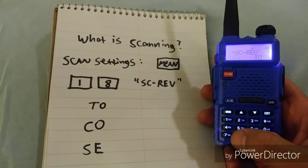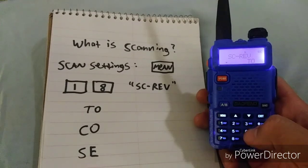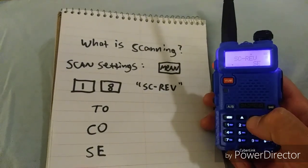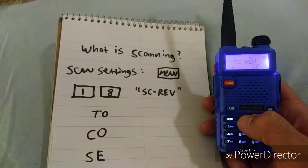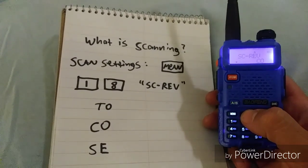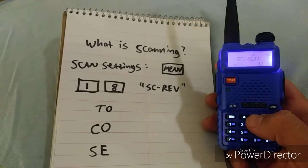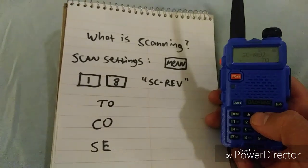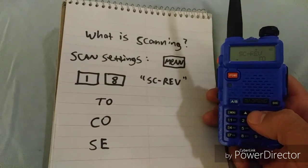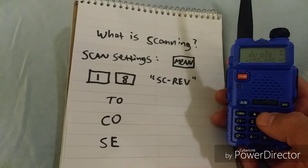There are three settings. There's T-O which stands for timeout. If you press menu again, you can scroll through to S-E which is search, and C-O which is continuous. With your timeout setting, which is what this radio was set to, if you noticed it would listen for about five seconds and then it would keep scanning, so it doesn't get locked down on any one frequency.